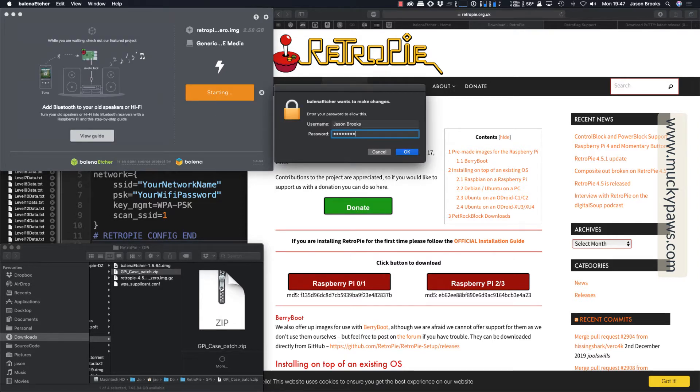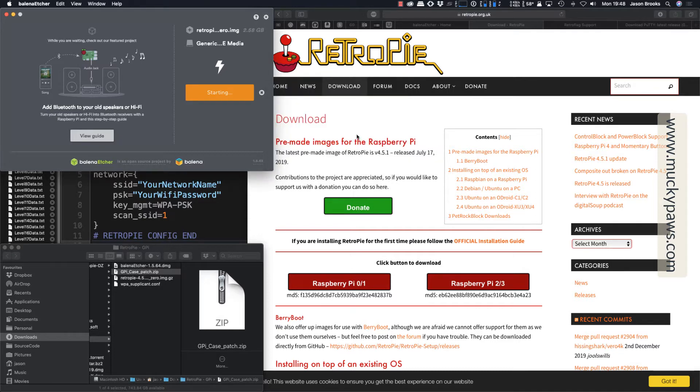Then click Flash. In my case it asks for authorization to continue, and it will then start flashing the drive as you can see here. Once it's complete, it will verify the data that's been written to the card and automatically eject it from your system. So you will need to physically remove the card and put it back in again for the following steps.